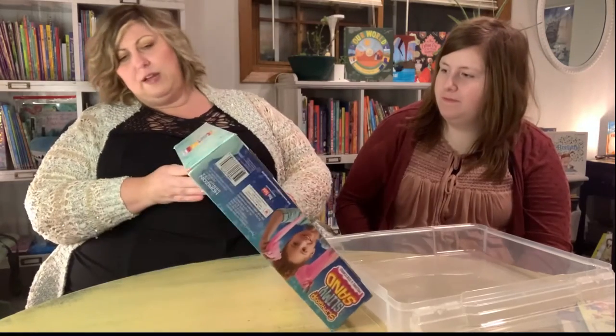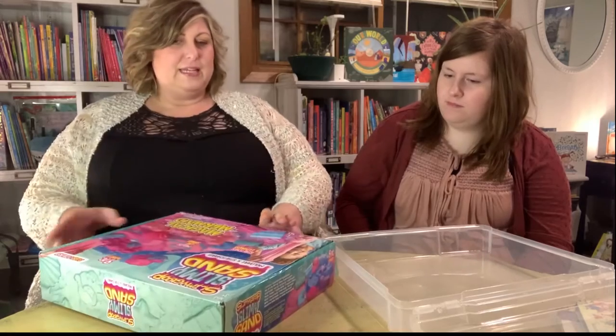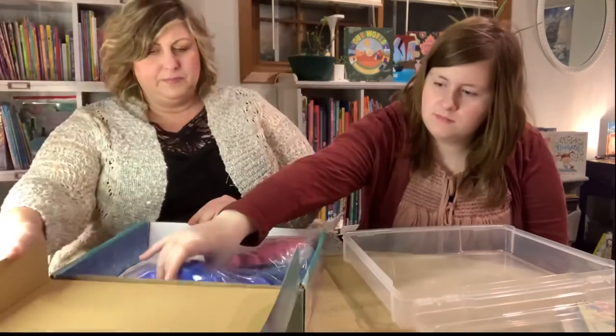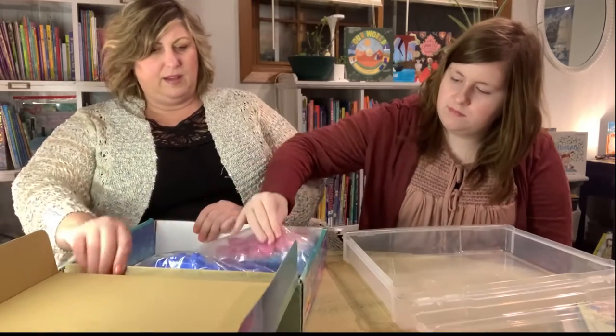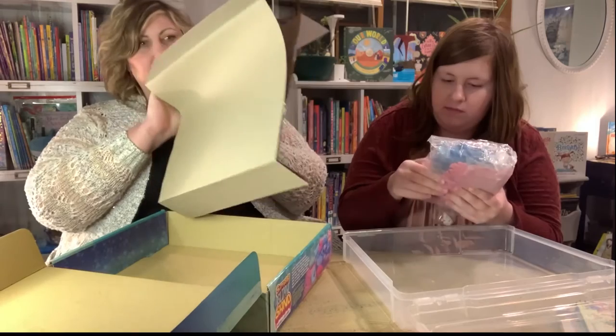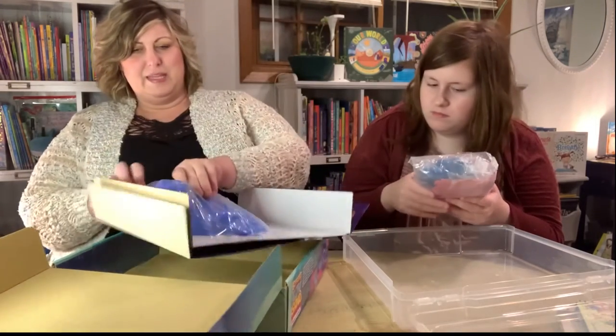You ready, Lisey? I think I already took the tape off and you can help. There you go. Okay, let's see it — slimy goop. Unboxing — there's a piece of tape.